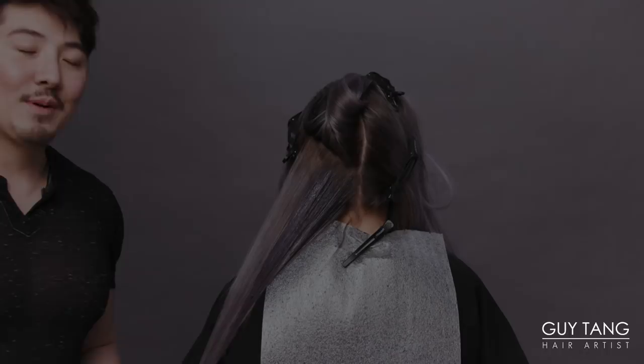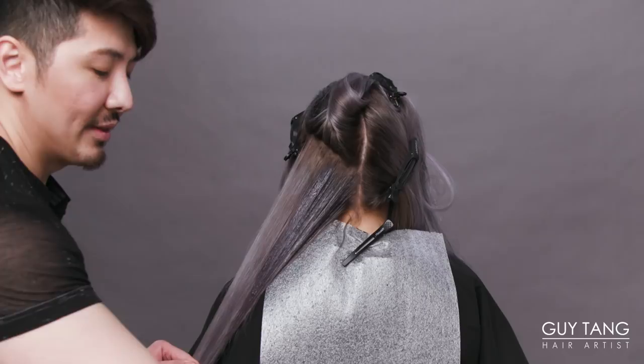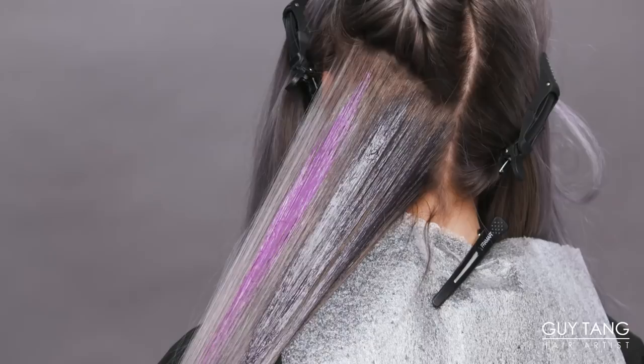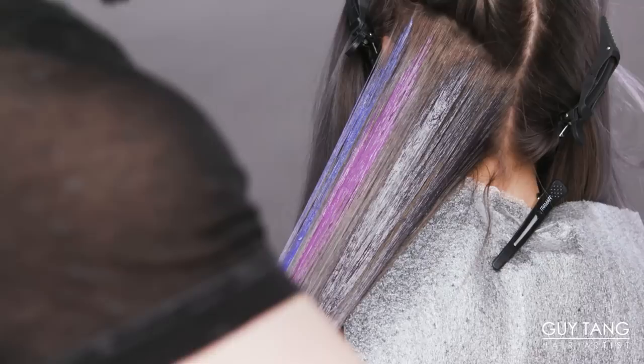Most of you guys know about my Diamonds in the Sky technique that we've been doing for quite some time. Most hair besties are aware of it, but if you're not — the Diamonds in the Sky technique is where I take these triangle patterns as I balayage her hair, whether I'm using a lightener or direct dye. I place down the charcoal first because I want some depth in certain areas, and then I go in with the pink diamond right beside it, and the lavender lust right beside that too. It creates a prism effect because we are overlaying a silver color hair — it shimmers through, sitting only on the surface, and the dimension is insane.